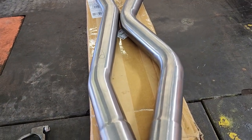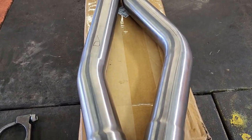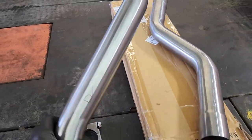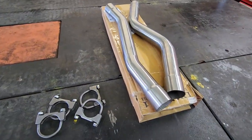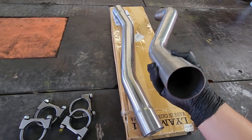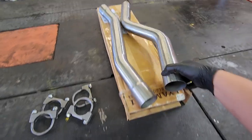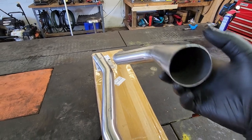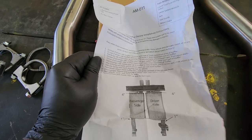What we have here is some brand new Yika 2 muffler delete pipes. These are going to delete the factory mufflers that are on Zorro. This is an awesome delete kit — you get two pipes, and honestly these are very good quality pipes. They are nice and clean, very thick. It's not chintzy pipe — it's as good or better than the factory piping. You get four clamps and you also get some instructions.